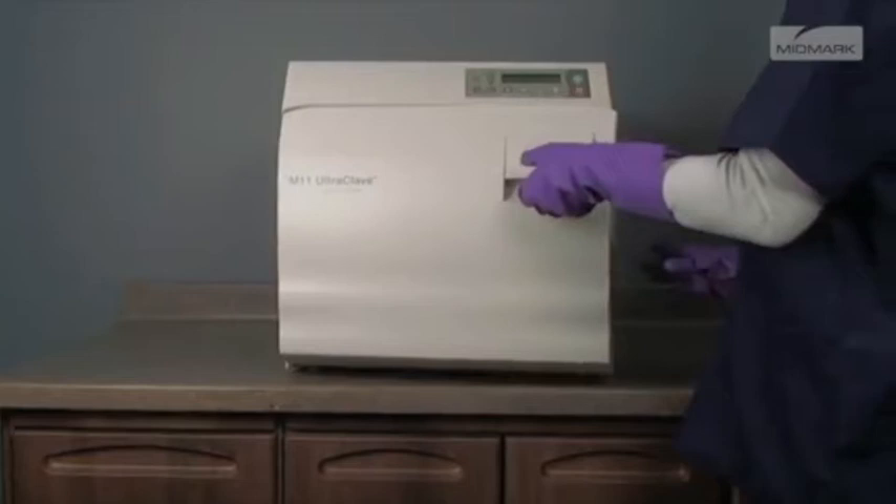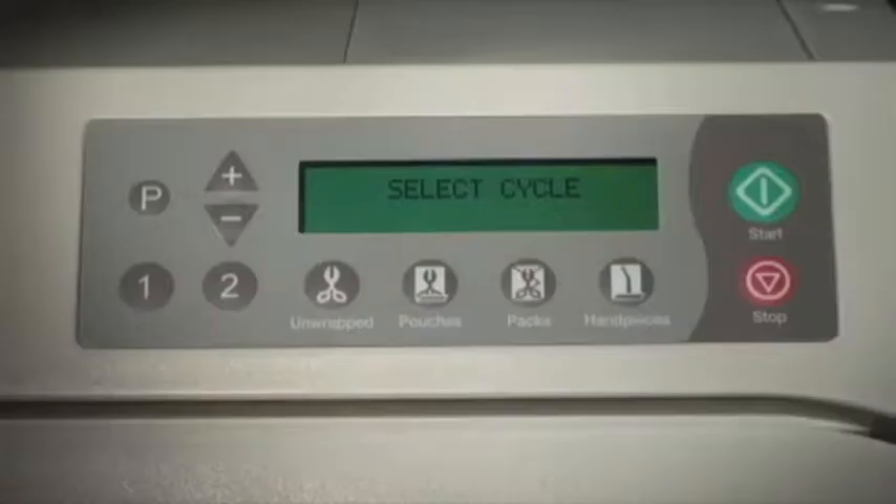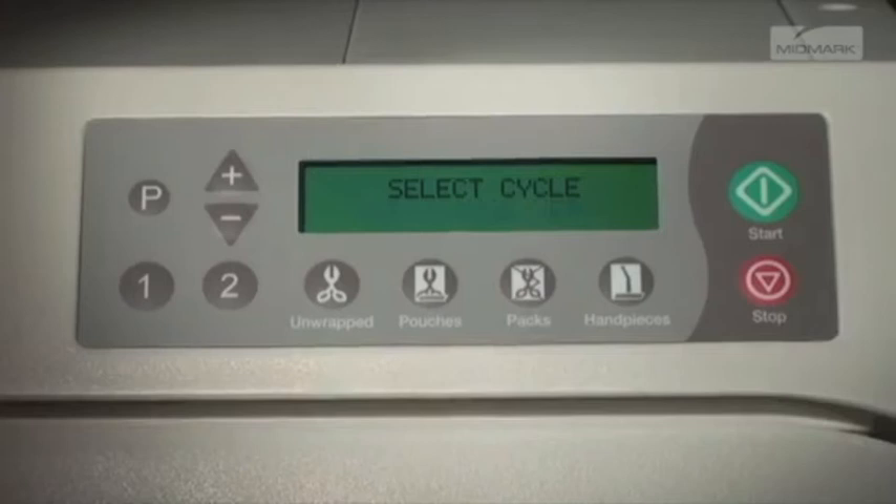The display will show 'Select Cycle' and waits for input from the operator. If the start button is pressed, 'Additional Heat' is shown on the display. This allows the operator to either preheat the unit or extend the drying time on the previous cycle. Pressing the stop button will end the additional heat time.